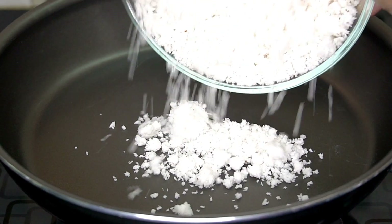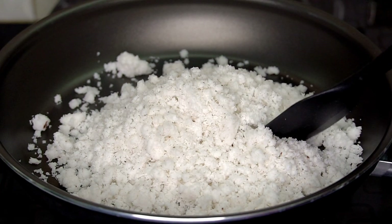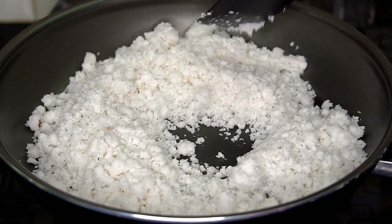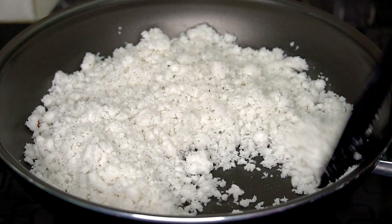We will put it in the pan for a little bit. I put in the pan 2 cups — a large cup, about 200 grams. You can fry the dry fruits before you fry the coconut. I am not going to fry the dry fruits.